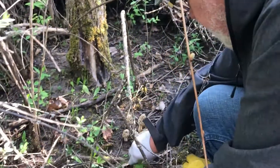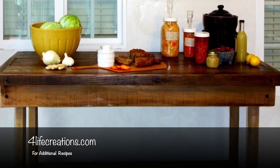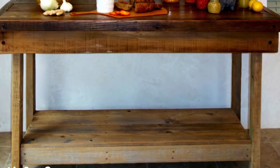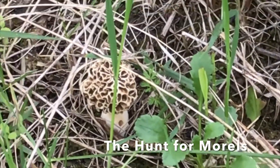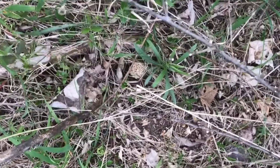Eureka! Look at this! Incredible! I'm down on my knees and being very quiet. I found it! I found it! Hello!